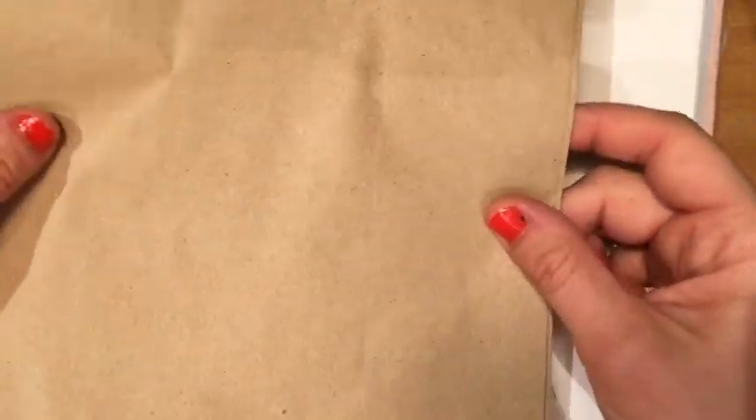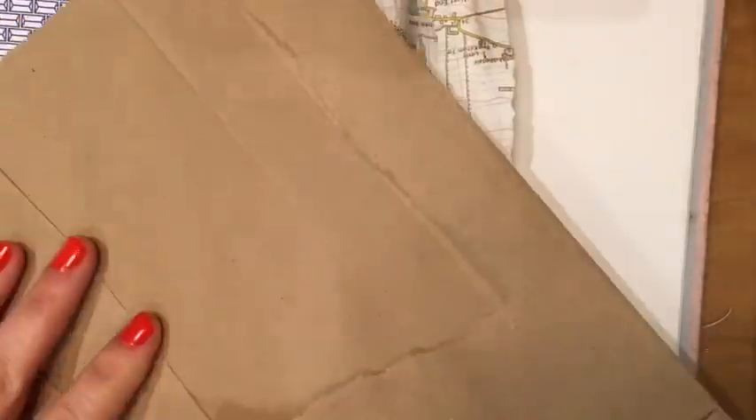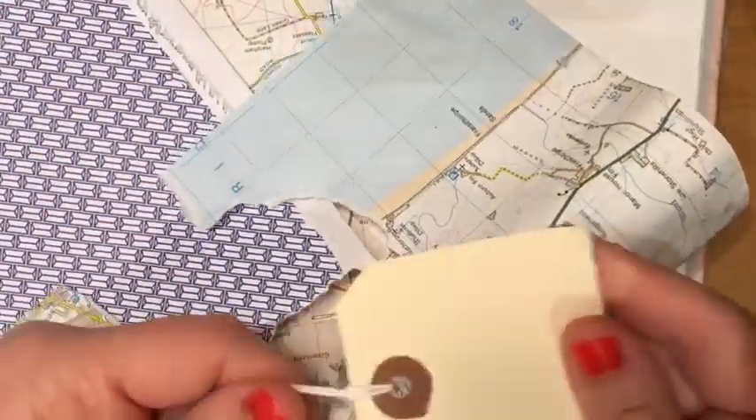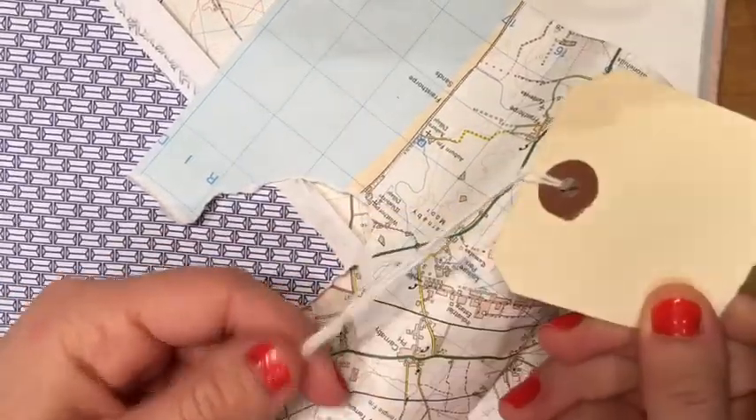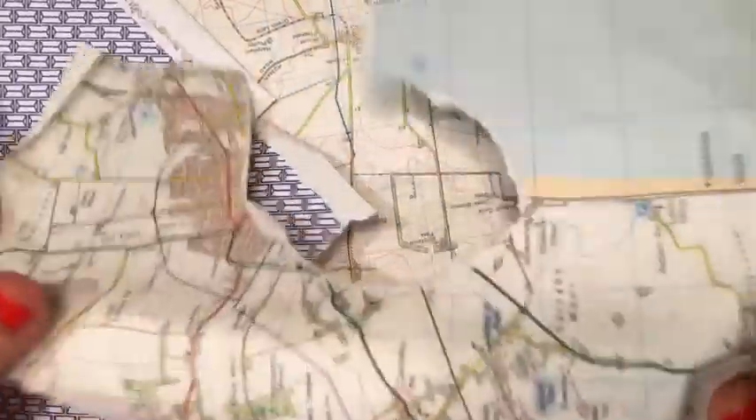To recap what we're going to be doing today: I've collected a brown paper bag, which is quite nice to draw on, and a luggage label that's nice to work on as well. I've also used a bit of a map.